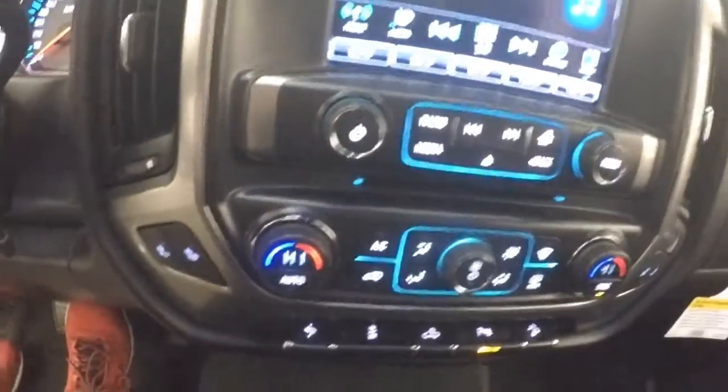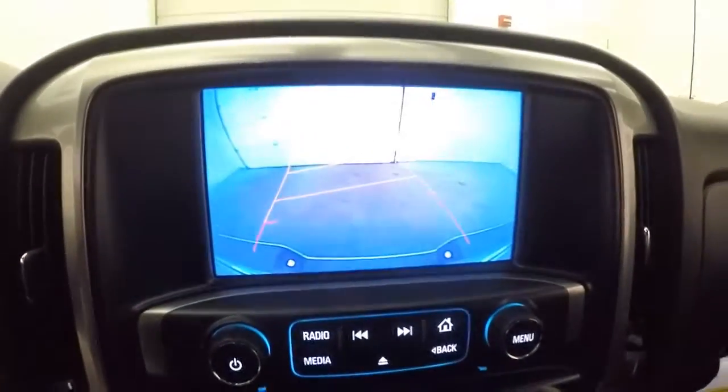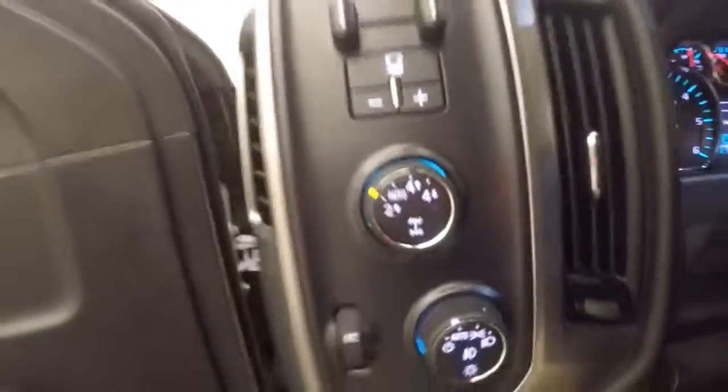Heated seats. All your other buttons here are the controls. Rear backup camera. Truck is OnStar capable. Here's your four-wheel drive knob.